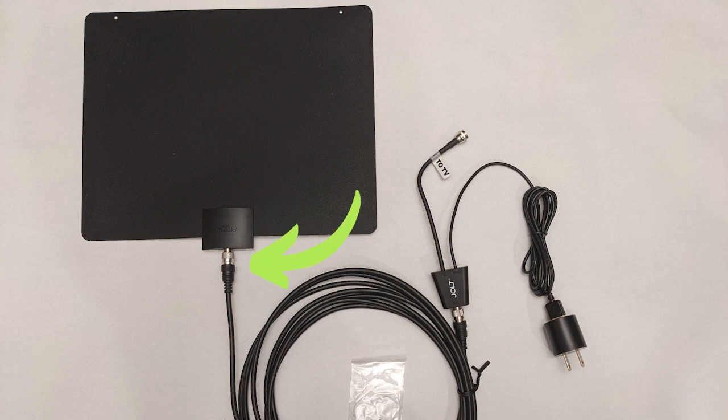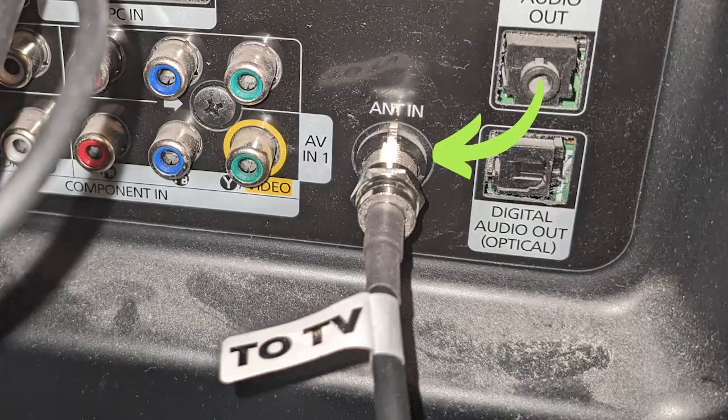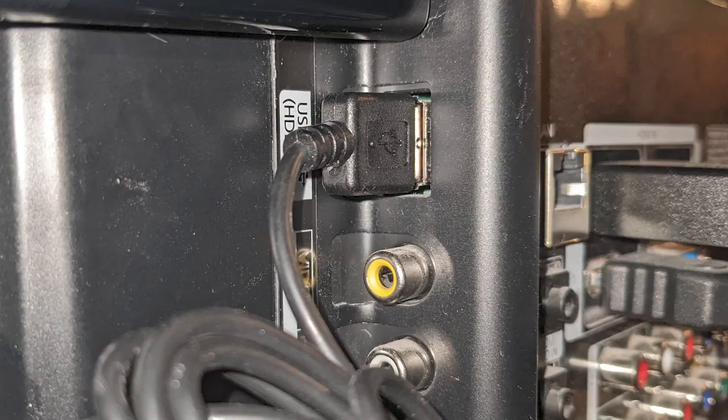If you're worried about how to assemble an antenna, rest assured it's very easy. Just connect one end of the coaxial cable to the antenna and connect the other end to the amplifier. Then screw the end of the cable marked 'to TV' into the antenna-in port on your TV. Or if you have a Fire TV Recast like we do, you would connect this end to the back of your Recast. Then provide power to the antenna by either plugging the USB cable into a USB port on your TV, or by plugging the USB end of the black cable into the power adapter and then plugging the adapter into an outlet. The benefit of plugging it into your TV is that it's one less cord you have to see around your TV or possibly trip over.